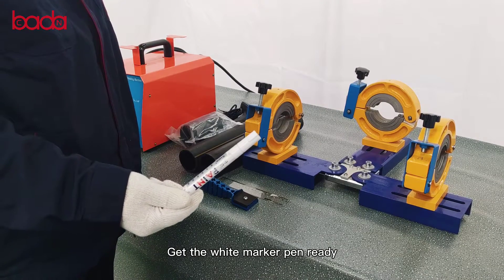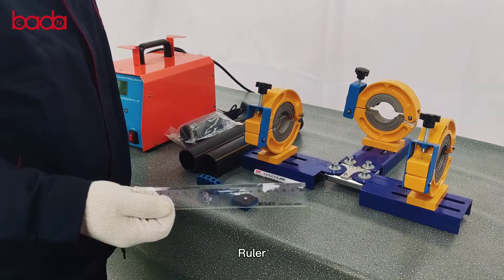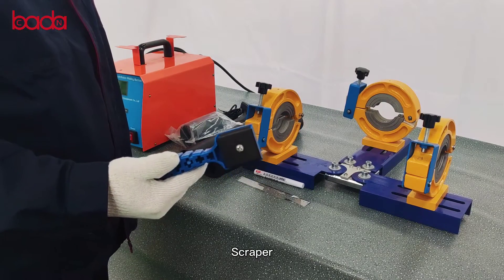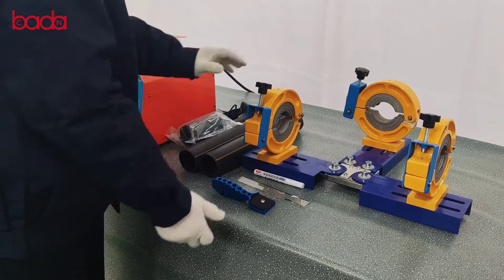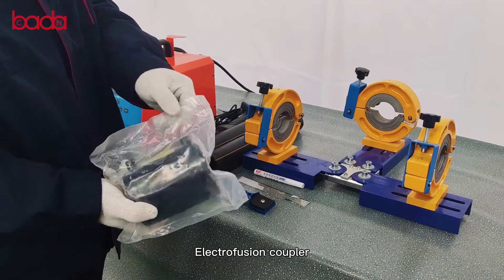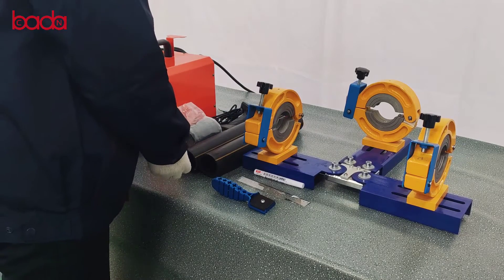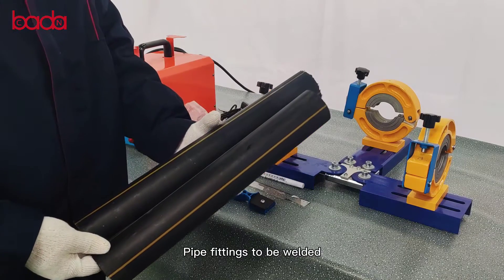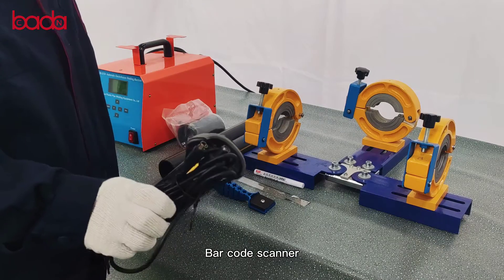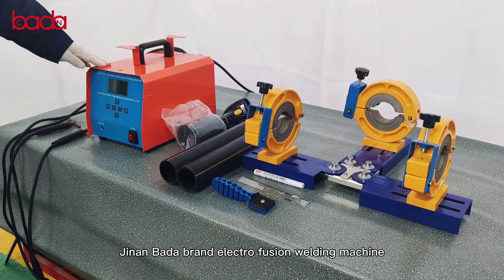Get the white marker pen ready! Ruler. Scraper. Fuse support. In-actual fusion coupler. Pipe fittings to be welded. Barcode scanner. Genome bar the brand in-actual fusion welding machine.